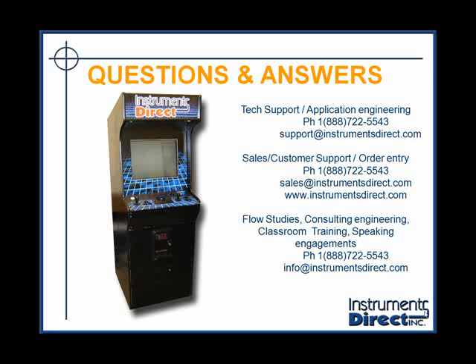At Instruments Direct, if you have any other questions about the theory of operation, about ultrasonic Doppler flow meters, or any other flow meters or level control devices, don't hesitate to contact us by email, our toll-free number, or log on to our live chat. Thank you for attending.